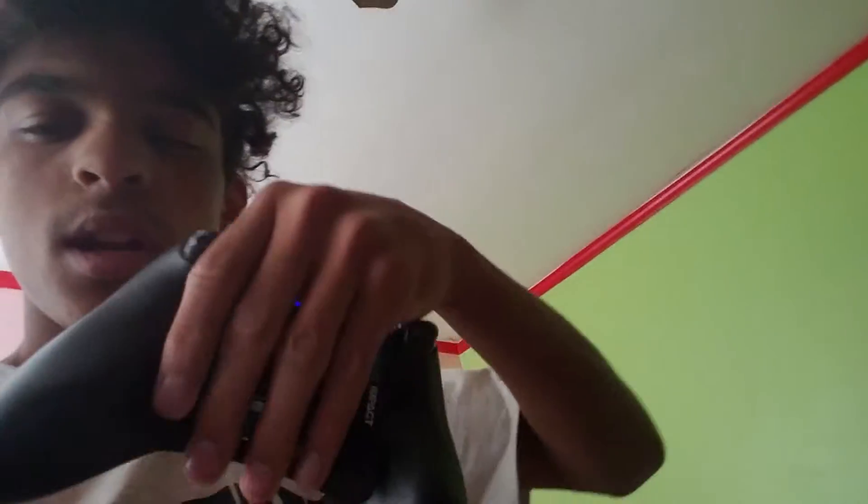Hey guys, it's your boy right here. Today I'm going to be showing my new Scuf I got today — it's red and black. Here are the panels on the back of it — hold it up and get the panels.